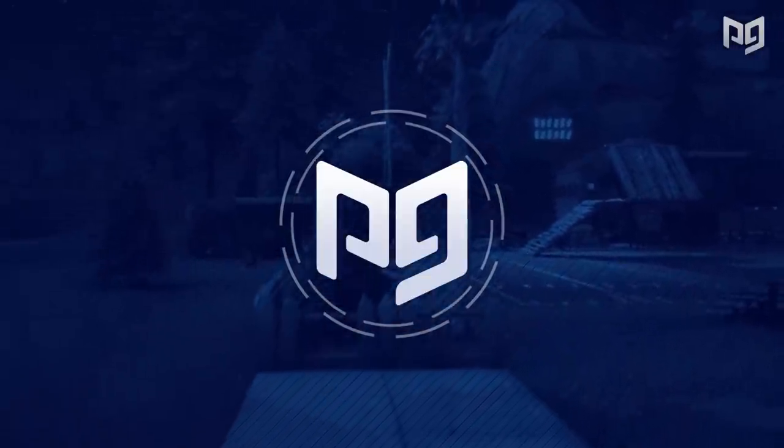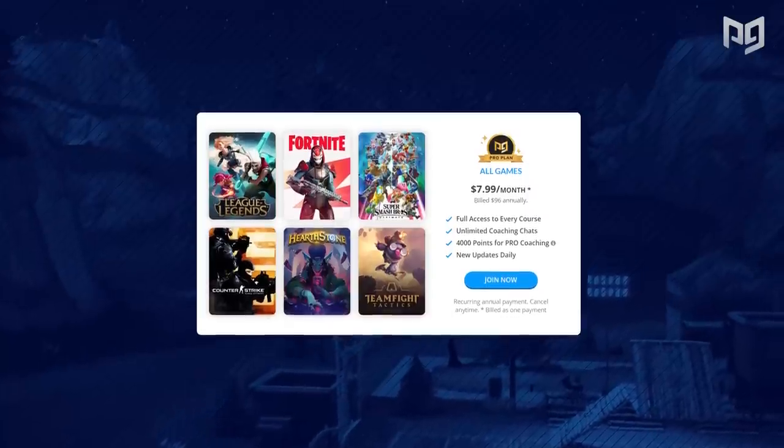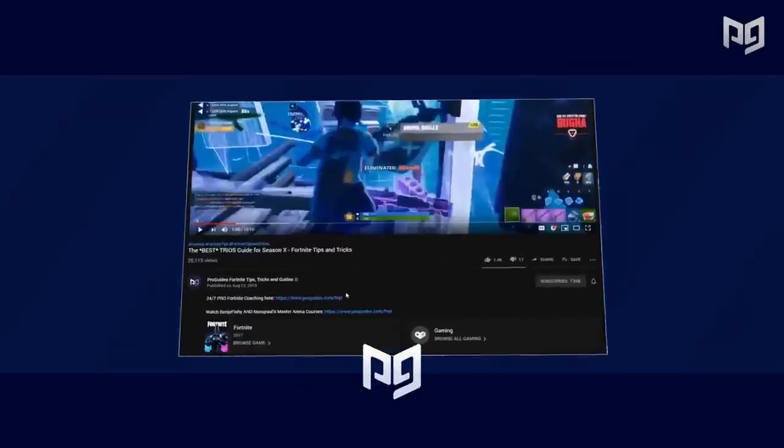Before we get started, we have a small announcement to make. We're adding a ton of new features to our site, including exclusive guide and analysis videos for our pro members. ProPass now grants access to all games. We also have more free coaching passes and points for Instapro if you're a pro member, so head on over to ProGuides.com by clicking the link in the description below.